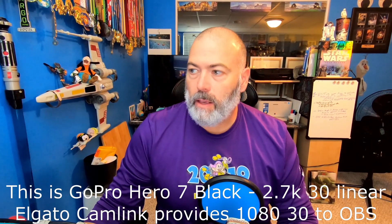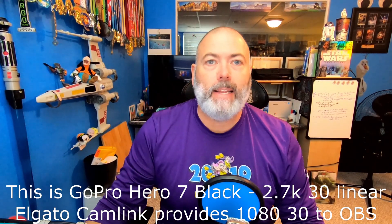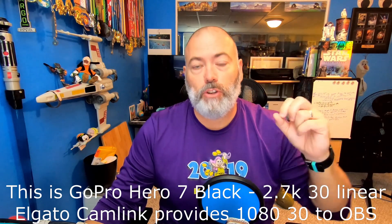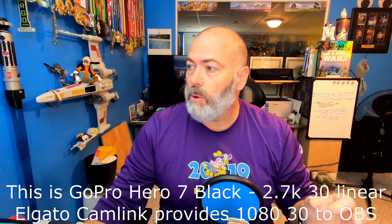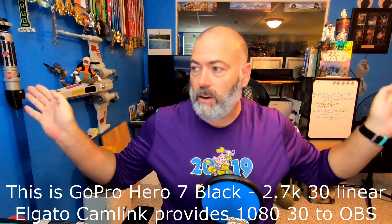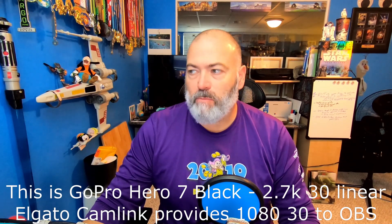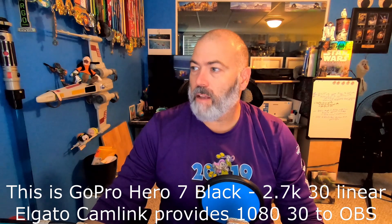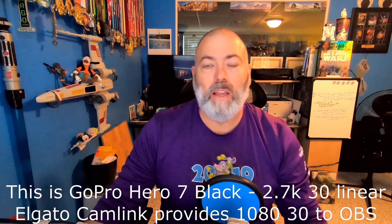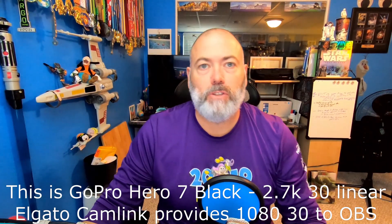This setting is GoPro Hero 7 Black set at 2.7K instead of 4K, and it is set to linear. The 2.7K is the highest resolution you can go on the Hero 7 Black and still get linear mode. You can see it's still a fairly wide view, but you don't have quite the fisheye distortion and you're not seeing as far out — which is pretty good. I haven't played with any of the colors. Let me turn off that one light in front of me — not too awful. I can see on my monitor that some of the blues look a little grainy, so that's where the GoPro Hero 7 Black struggles with lower light. You do have to turn some lights on and may have to play with color corrections to make it look right, but that's pretty good.